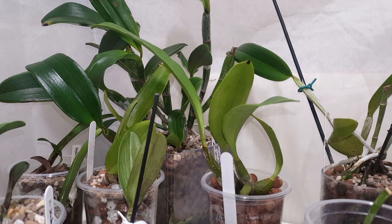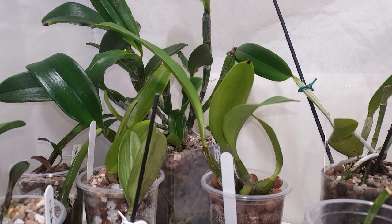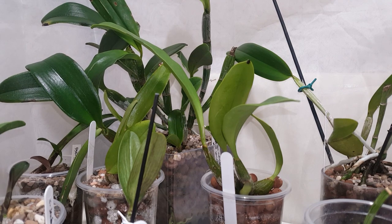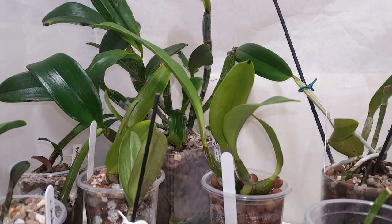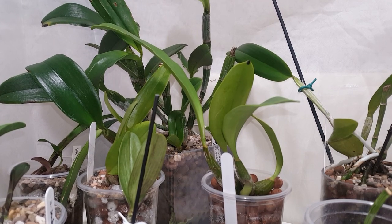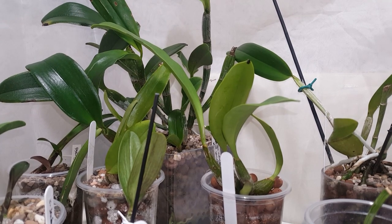This one wasn't strictly a rescue orchid — it was huge when it came to me — but unfortunately it was planted in a cocoa husk plug and the whole root system was basically dead, or what was left was damaged during the repot. So it kind of became a rescue orchid, but it's since recovered. I wanted to include its progress in this update because I did so in the last update, and I think it's quite nice to track it.